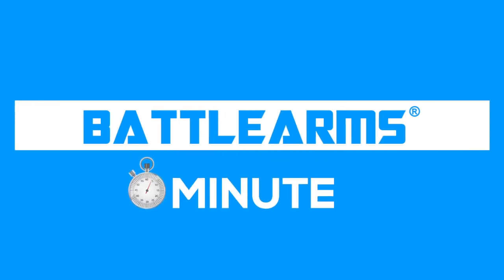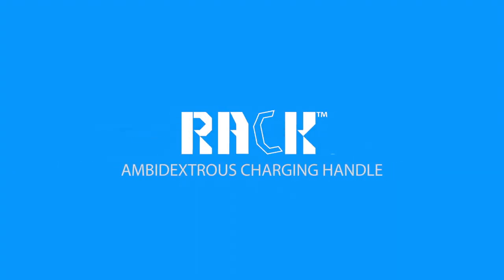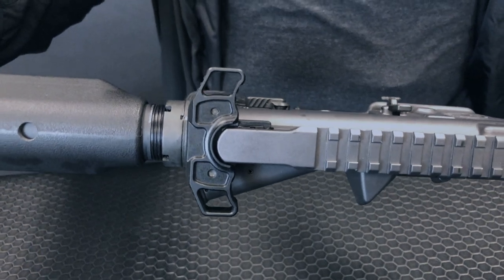Hey guys, Paul of Battle Arms. Welcome to another Battle Arms Minute. We're gonna go over what makes the rack charging handle so different.